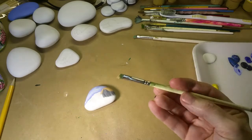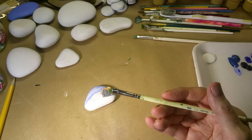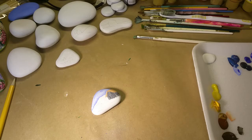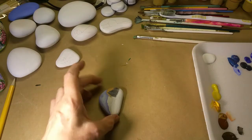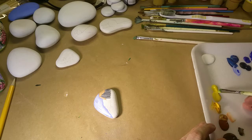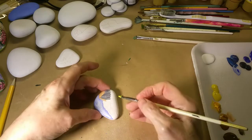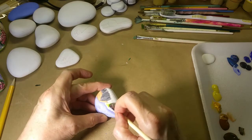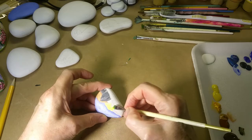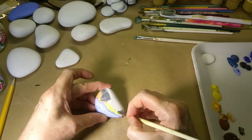I'm just using an old — I think this was a quarter-inch angle brush that I used to use for a lot of my side-loaded stuff, and now it's my go-to brush for my base coating.